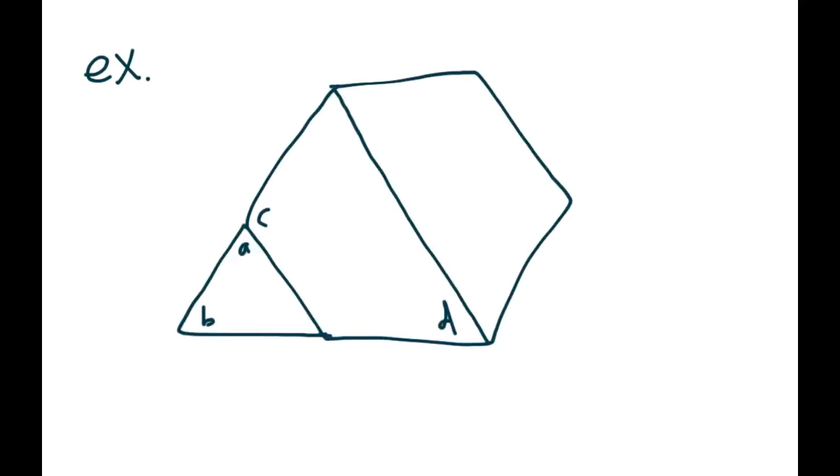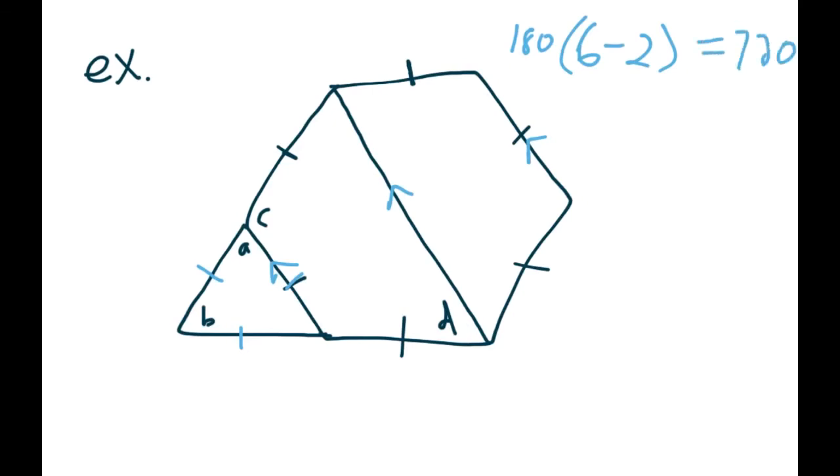Let's draw one out. Suppose we have a hexagon — a six-sided shape where all sides are the same. We also have an equilateral triangle at the bottom where all three sides are the same. We cut that hexagon in half. The question asks us to find angles A, B, C, and D, with no other numbers given. These two lines end up being parallel — that's the only other bit of information. The first step is to figure out each angle in the hexagon: 6 minus 2 times 180 is 180 times 4, which gives us 720. Dividing by 6 gives us 120. So each interior angle of the hexagon is 120 degrees.